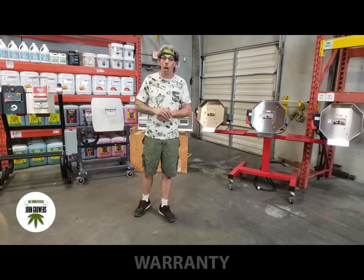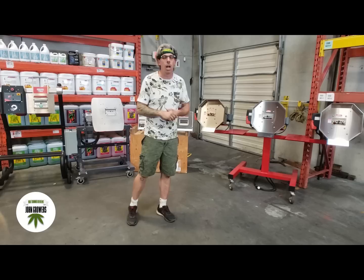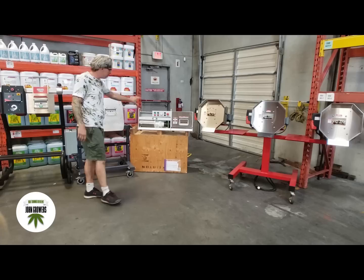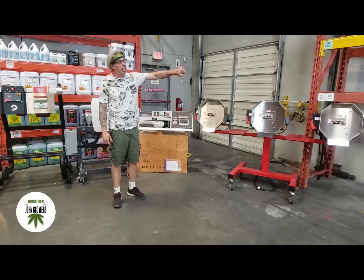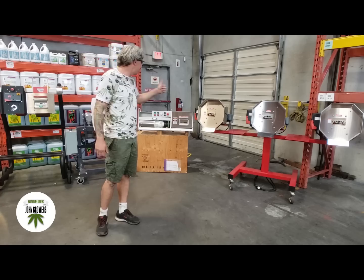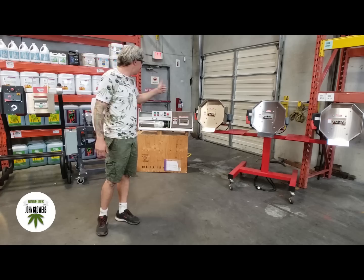Next, we're going to talk about warranty. Warranty is super important — I would not buy a car without warranty. Starting with the Triminator, they give you a two-year warranty — not sold on that. The Twister B4 only has a single year warranty — definite thumbs down on that one. The Mother Bucker gives five years, and Centurion Pro gives five years as well. These two seem to stand behind their product well, so thumbs up for both of them and thumbs down for the other two.